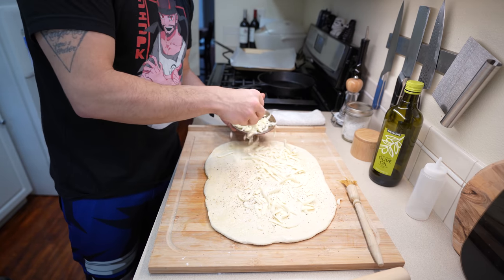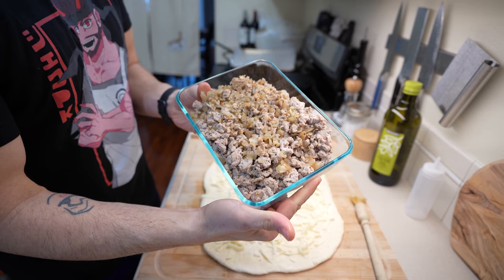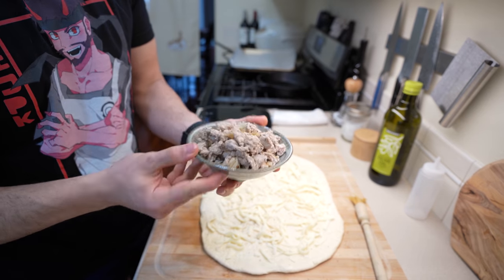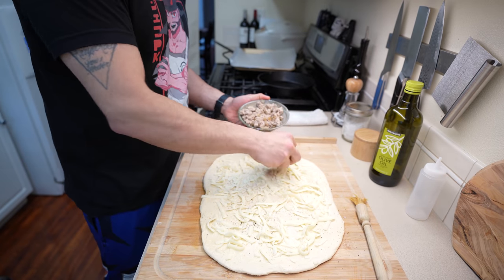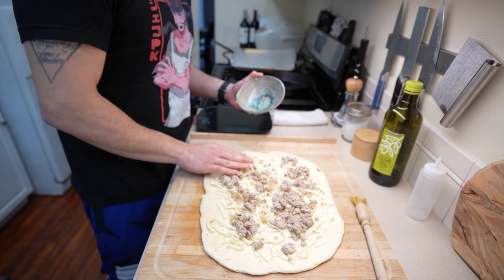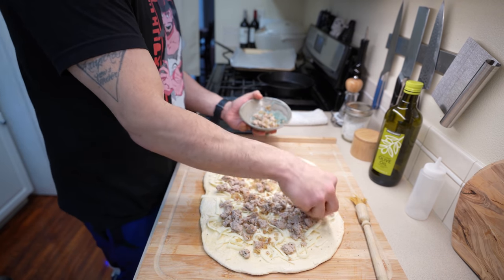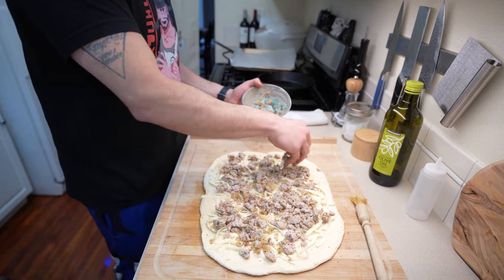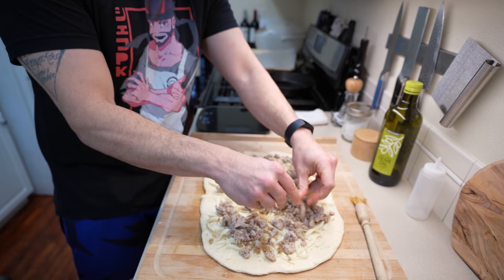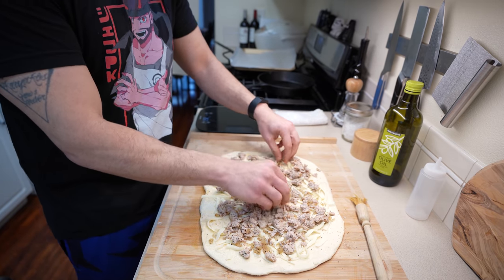Sprinkle on around 50 grams of mozzarella. Alternatively, use blue cheese, gorgonzola, or cheddar — whatever you like, this is going to be your poro snack. For the ground turkey, I started with 200 grams spread evenly, but it looked a little scarce so I added another 100 grams, bringing the total to 300 grams. You want a nice even layer without too much overlapping — break apart any bigger pieces so it's uniform throughout your poro snacks.